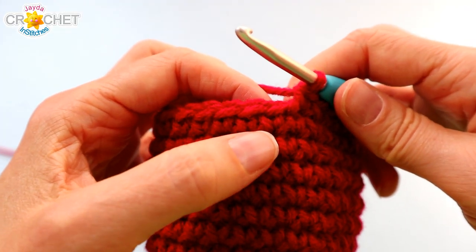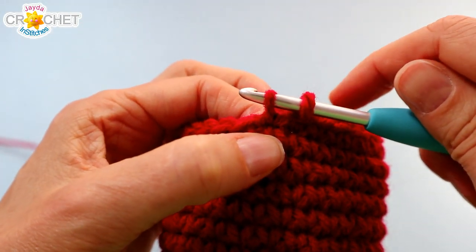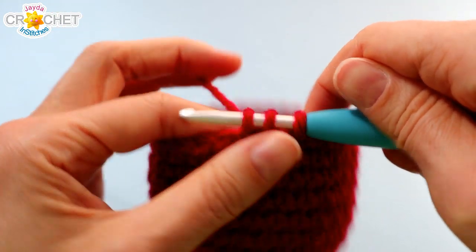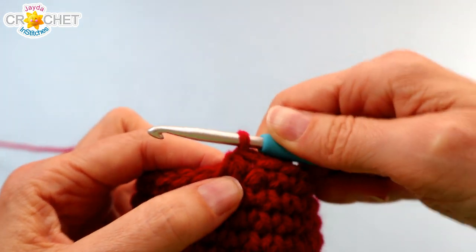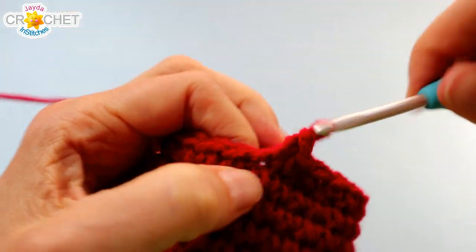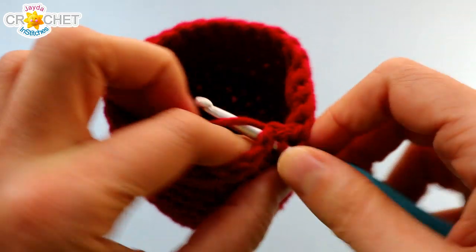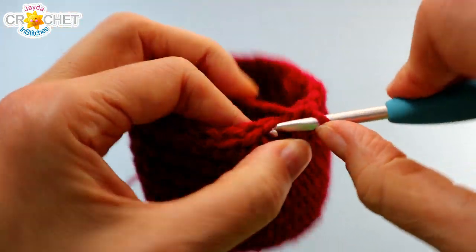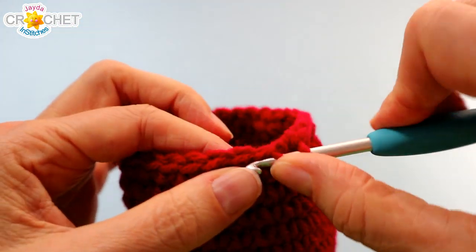We're going to begin row 13 with a single crochet two stitches together, and it looks something like this. You enter your hook into the next stitch, pull up a loop like you were going to single crochet, but before you finish you stick your hook through the second stitch right next to it, pull up a loop in that — you'll have three loops on your hook — yarn over, pull back through everything, and that is single crochet two stitches together. That is a decrease. You're going to single crochet into each of the next three stitches as normal, then repeat that little pattern five more times. Single crochet the next two stitches together, single crochet into the next three stitches normally. You're going to repeat that four more times and we'll be down to 24 stitches.